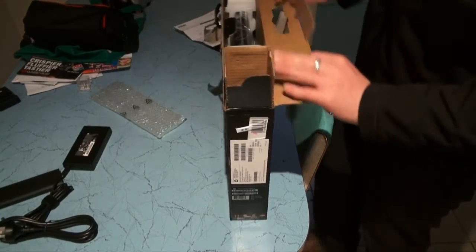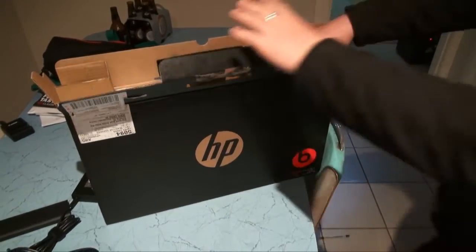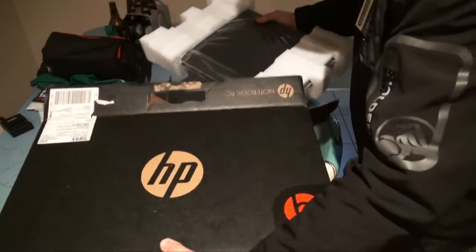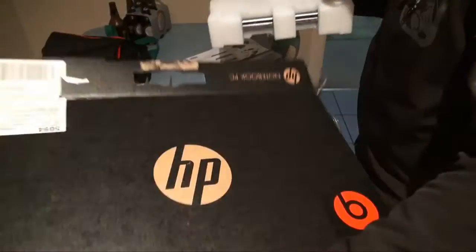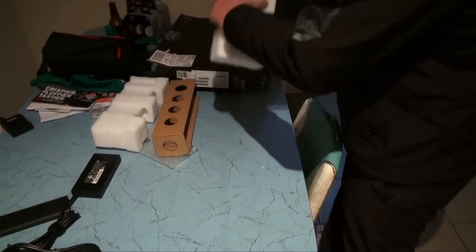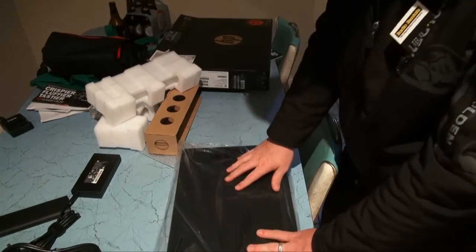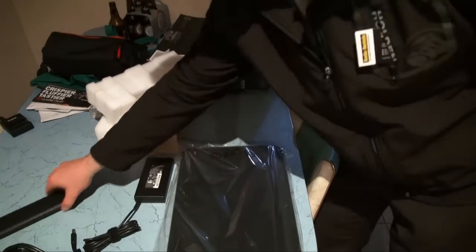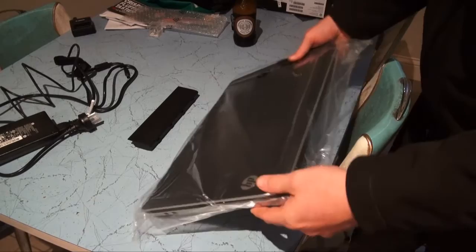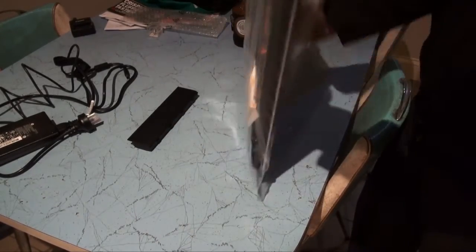Next thing we'll be unboxing is the actual laptop itself, so let's get that out of the box and have a look. Nothing else in the box apart from a bit of foam on the ends — all that's in the box is the laptop, the battery, and the charger. As you can see, it's wrapped in basic plastic wrapping.